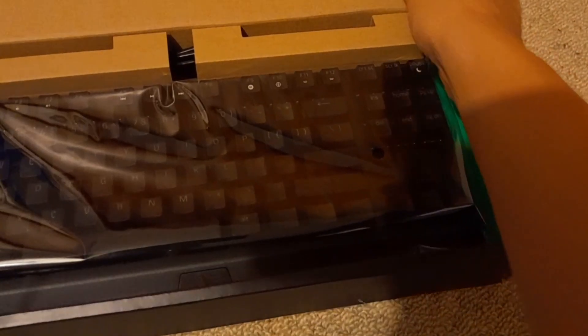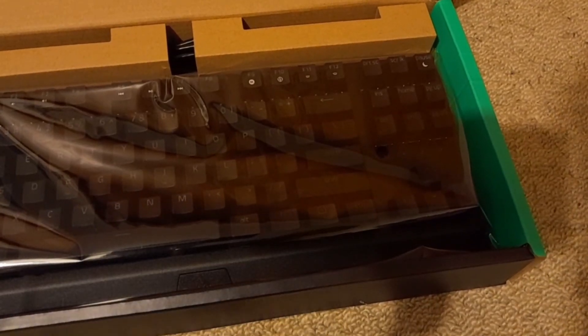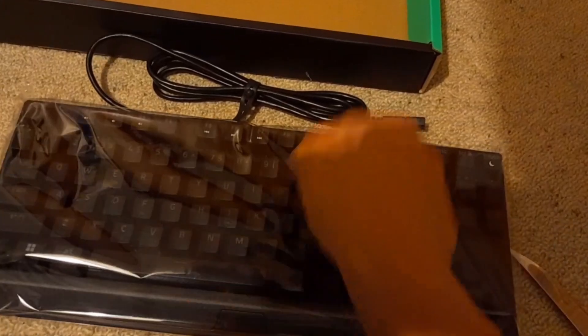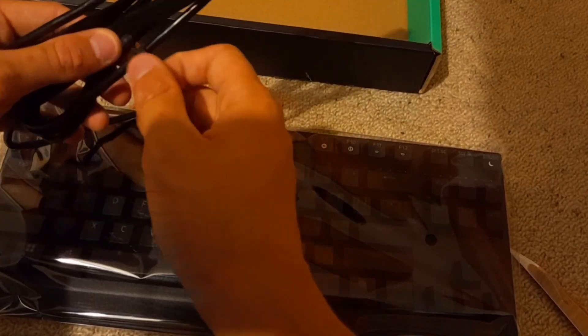Oh my days, that is beautiful, that looks amazing! Let's get this out of here. I'm going to try not to touch any of the keys whilst getting it out. Is that not a braided cable? Razer, what the hell — no braided cable. It is a very nice plastic cable though. Two hundred dollars — expected more.